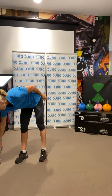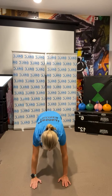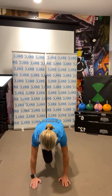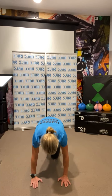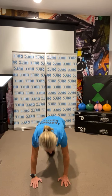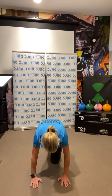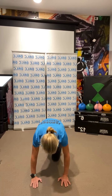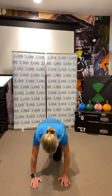Forty-five seconds of cardio. I'm going to go into mountain climbers — whatever you like, fast feet if you like. Get ready, and go. 30 seconds to go. Keep it strong, keep it going, get the heart rate up. 20 seconds to go. Keep it going — 15, five, 4, 3, 2, 1.